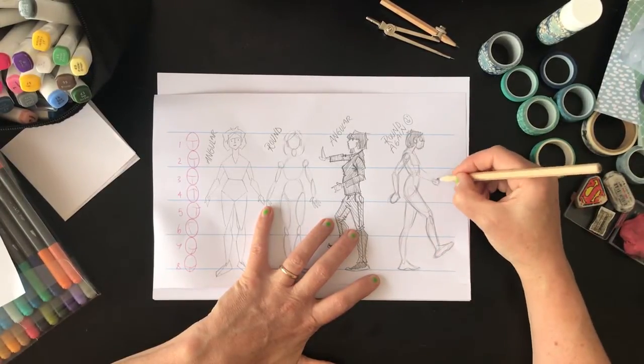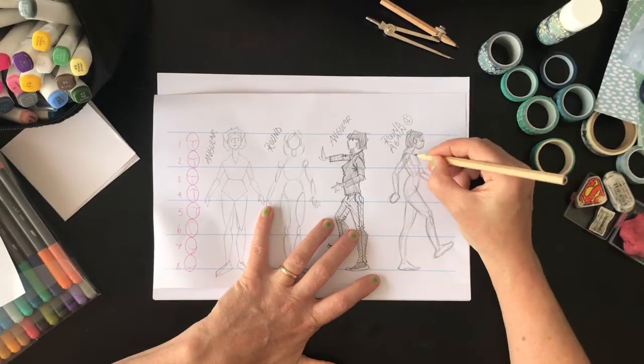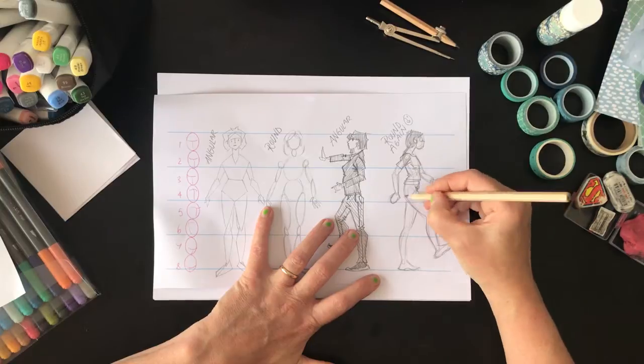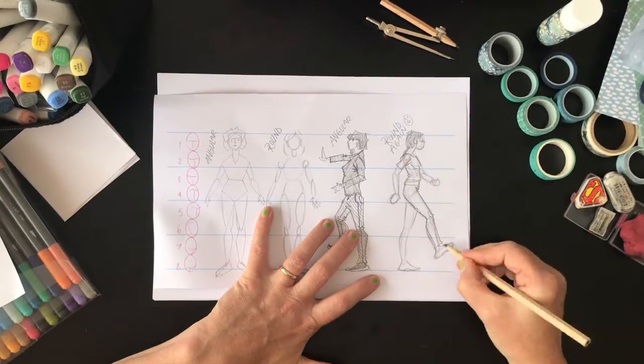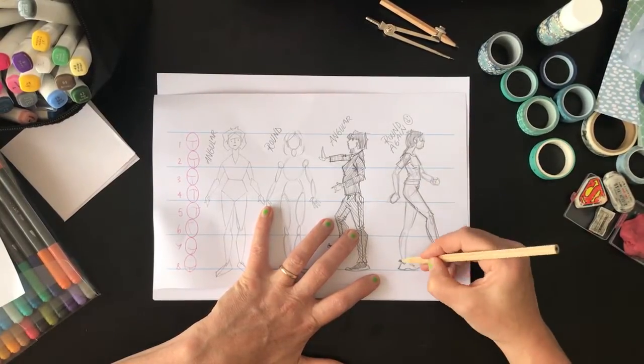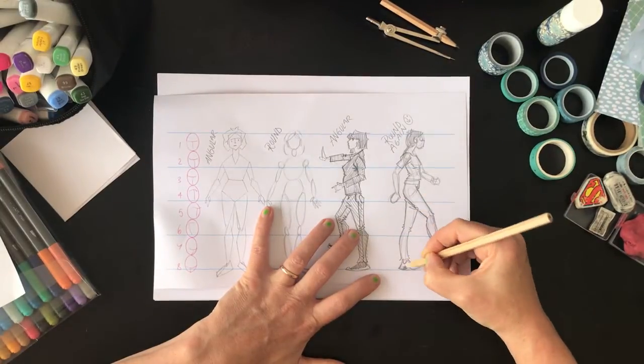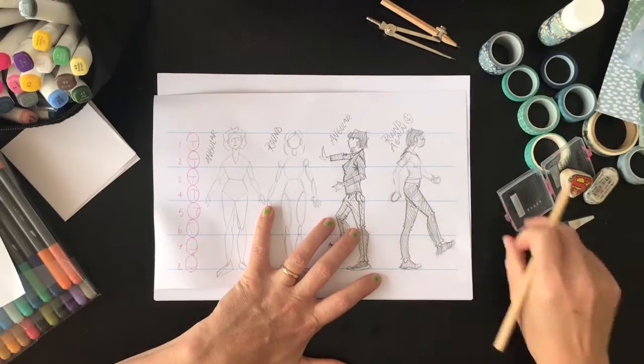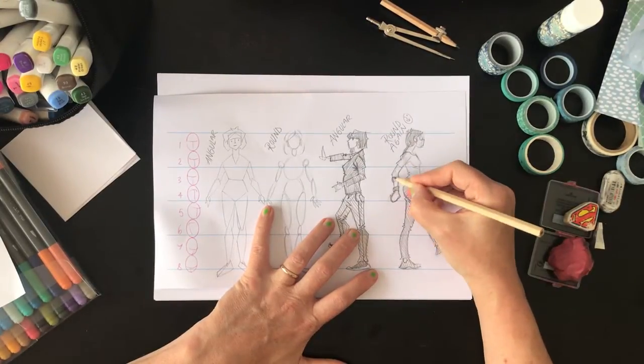One last thing before we move on: you'll see that there are eight heads down the left-hand side of the template. Heads are a basic unit of measurement you can use when drawing your figure. I'll explain more about that in the downloads, but that's why they're on the template.